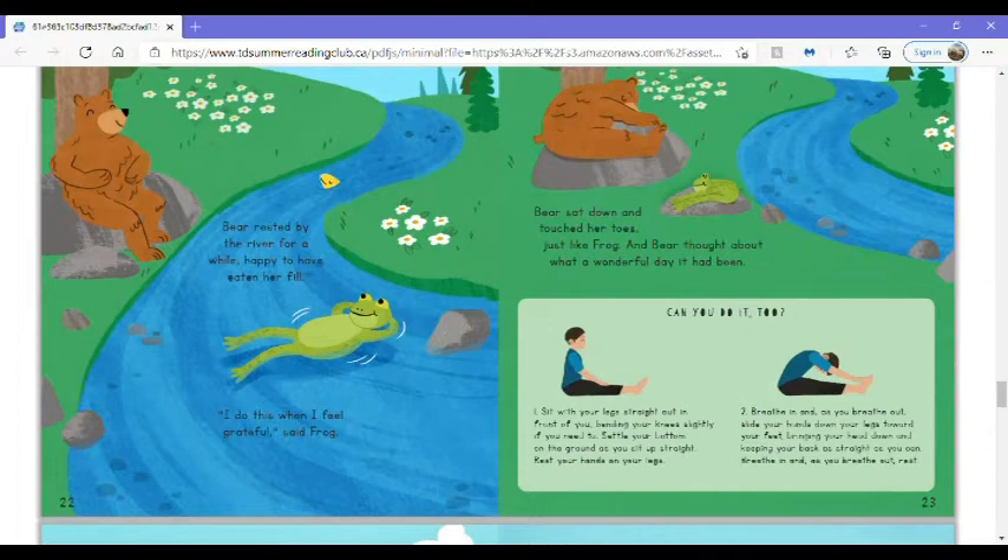Can you do it too? Sit with your legs straight out in front of you, bending your knees slightly if you need to. Settle your bottom on the ground as you sit up straight. Rest your hands on your legs. Breathe in, and as you breathe out, slide your hands down your legs toward your feet, bringing your head down and keeping your back as straight as you can. Breathe in, and as you breathe out, rest.